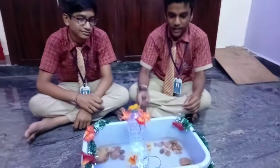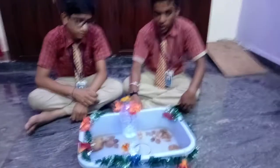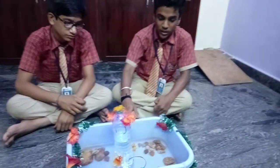Next, we should turn on the battery and do the connection. Then pour the water — the water pump will pump it. We should keep a hose for the water. Now the water fountain will come out like this. Thank you.